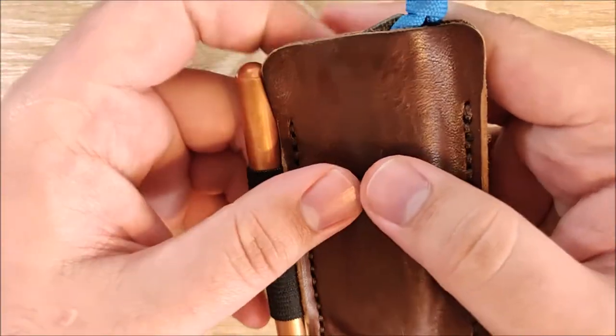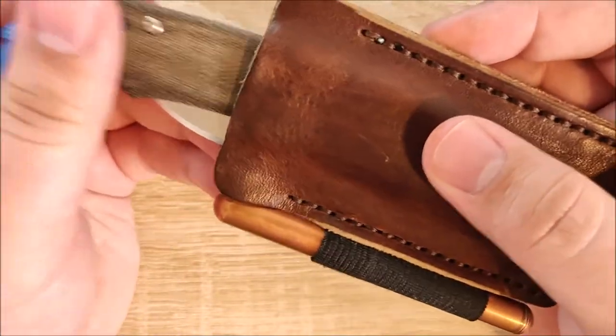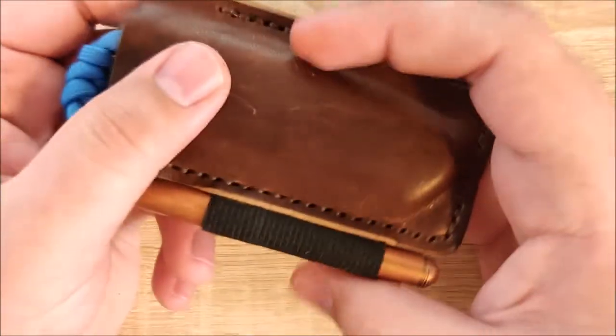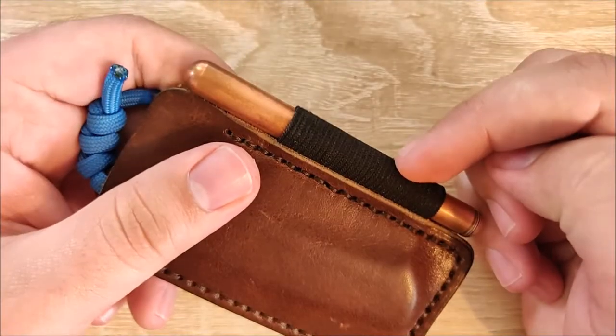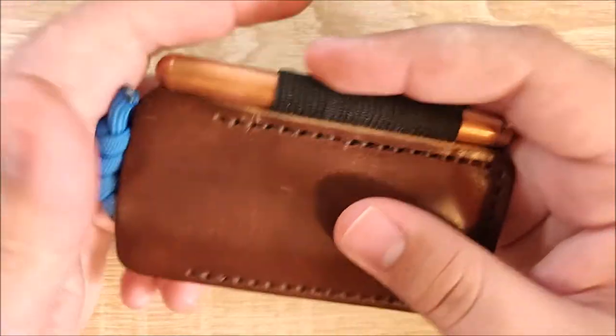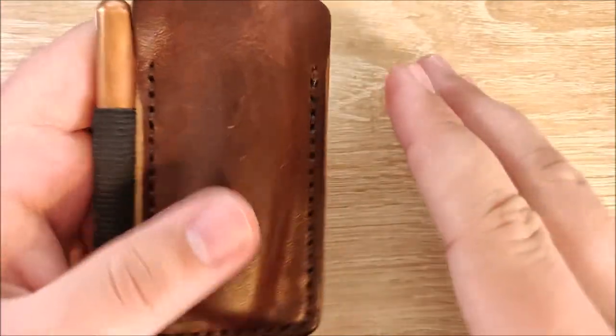Overall, the pen loop is what really drives this home. I've been looking for a reason to carry a slip joint — I just don't like them banging around in my pocket all the time. And this is a fantastic solution. The fact that I can toss in my pen that I already carry every day anyway is just great. This is super, super useful to me specifically.